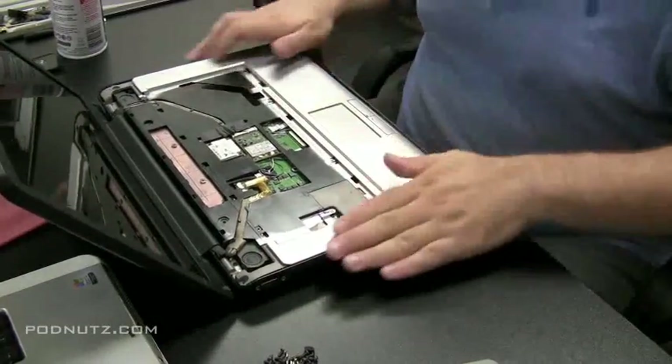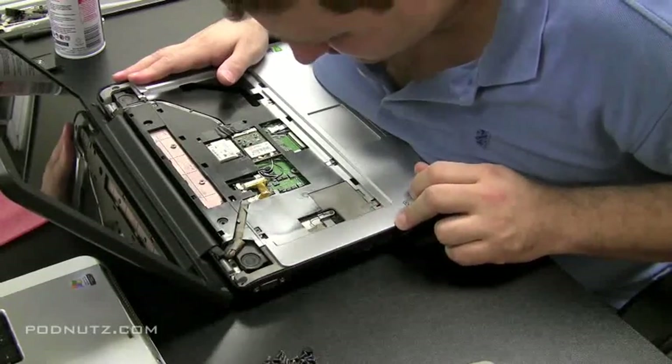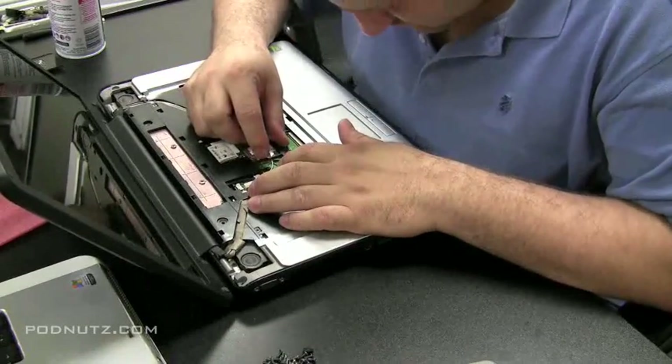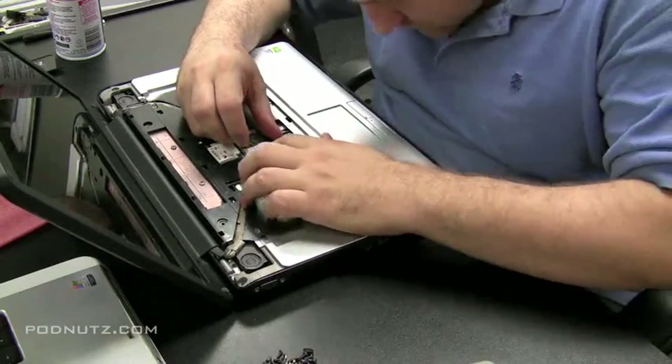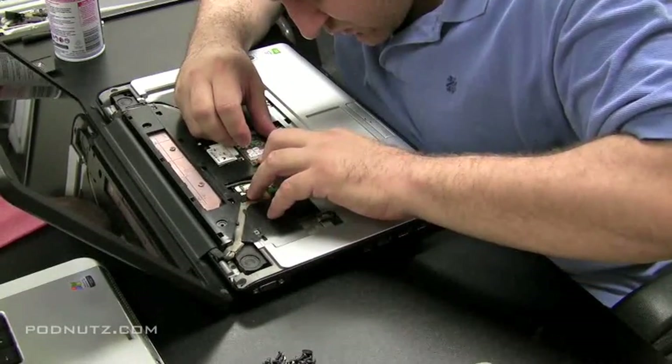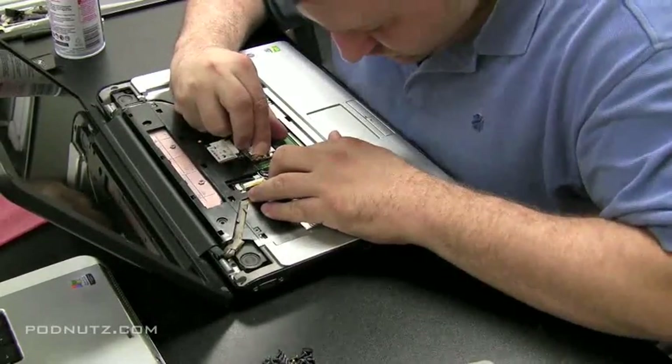When you're confident you've addressed everything, start putting the computer back together. Make sure the case is snapped together and look for any spots right under the keyboard, especially where you think water might have gotten in. Also look around the wireless card and wireless antenna, and be as thorough as you can.